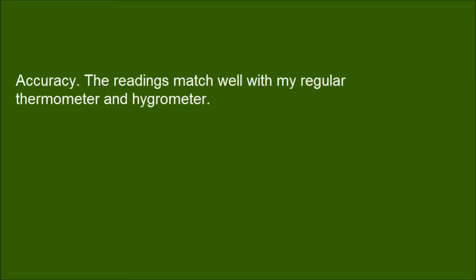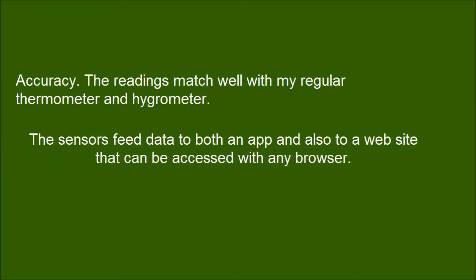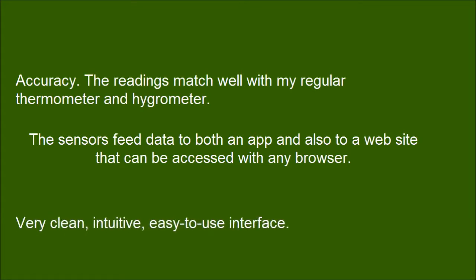The readings match well with a regular thermometer and hygrometer. The sensors feed data to both an app and a website that can be accessed with any browser. The interface is very clean, intuitive, and easy to use.